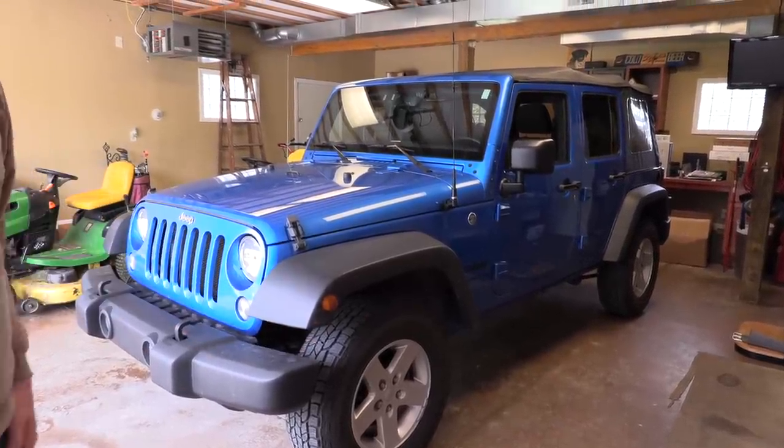I bought it with 55,000 miles on it for $21,000 - not bad. It's a whole lot cheaper than the dually was. But the new dually is going to be way more expensive.